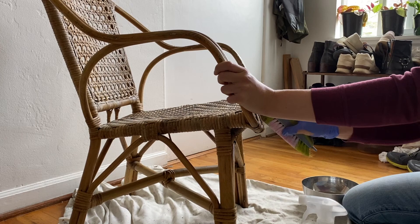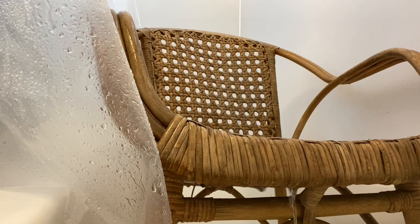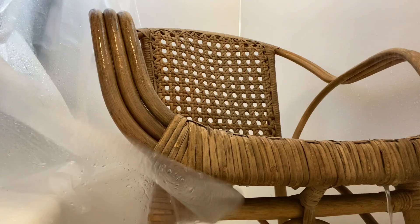Unfortunately, I was only able to get off so much of the dirt, so I actually put this in our bathtub in our apartment and just sprayed on some vinegar solution, rubbed it in, and kind of hosed the chair down with water from the shower. You're not really supposed to get cane or wicker really wet — it doesn't do great with water, especially when it's not sealed. But I knew this had clearly been out in the elements for many years, so I wasn't too worried about it.